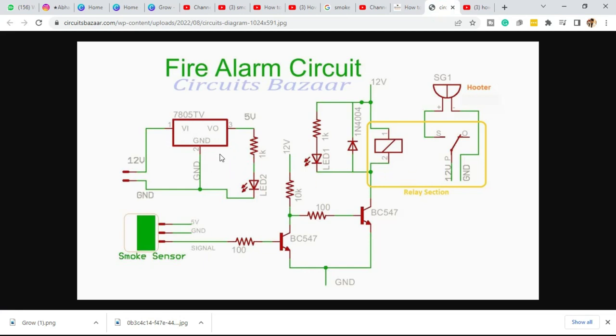In the circuit diagram, the 7805 power supply section converts 12 volts to 5 volt DC. The smoke sensor has three pins: signal, ground, and 5 volt. Two BC547 transistors act as amplifiers in a Darlington pair configuration. The signal from the sensor is applied to this Darlington pair which then drives the relay. The relay section has labeled pins, with the hooter connected to it. There is also a back-EMF diode and two LED indicators — one for the relay and one for the overall project mounted on top of the plastic box.